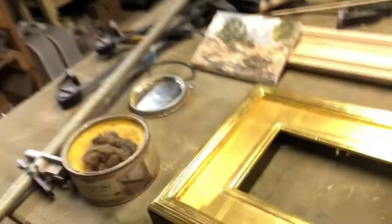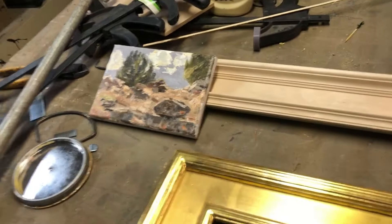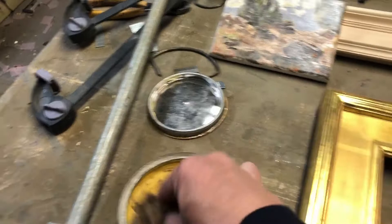Hi there, Steve Adams here. While I didn't get any video of painting this little plein air I did up near the Book Cliffs — calling that 'Junipers' — what we do have video of is finishing the little 22 karat frame that is going to be going on it.